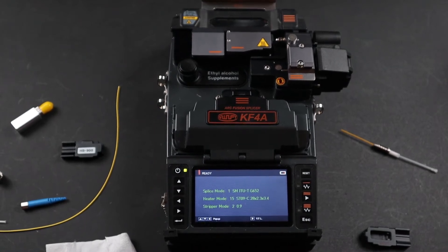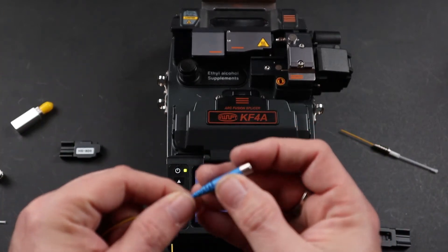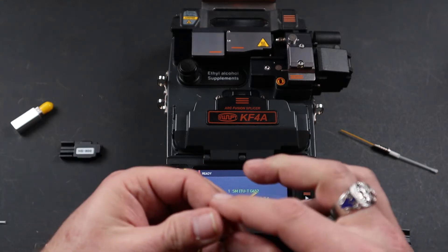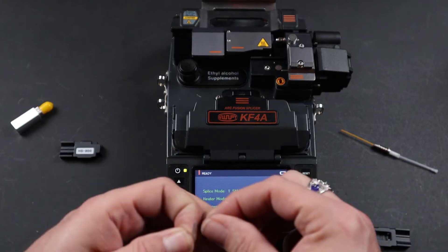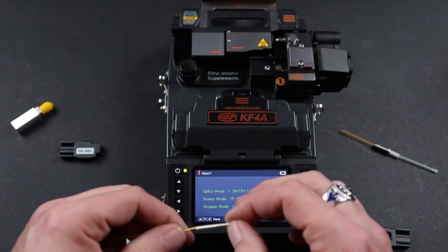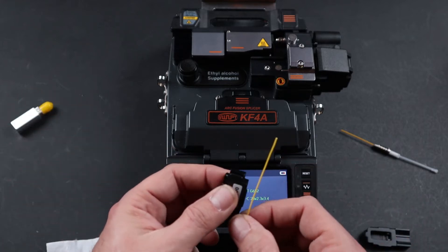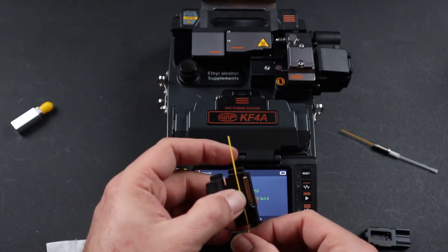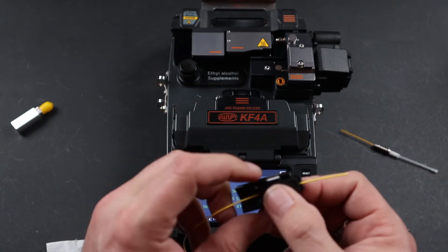Once back at your home screen, go ahead and load your inbound fiber. You're going to load it with the back boot, the ST nut, then the shrink tube. Then place your fiber in your 900 micron holder, leaving approximately a one inch tail coming out of the holder.